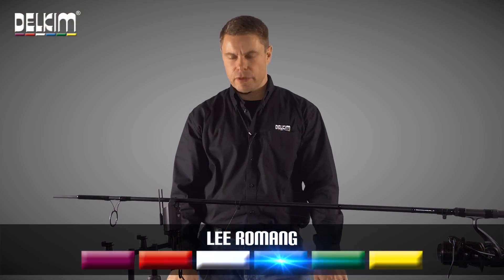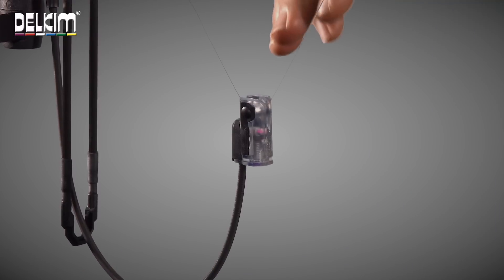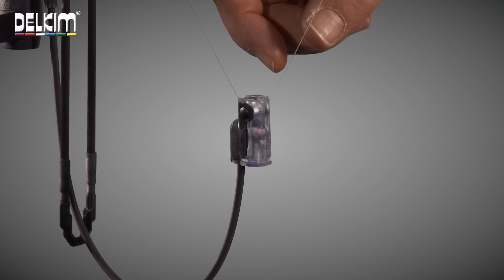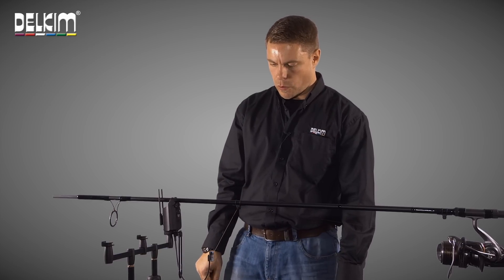Hi, I'm Lee from Delkim and I'm going to talk to you about the Nightlight Pro. This is an illuminating hanger which has its own integral magnetic line clip, LED and vital alarm attachment all in one.